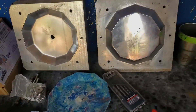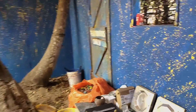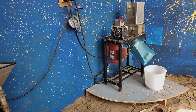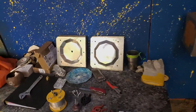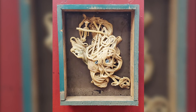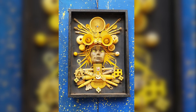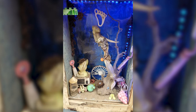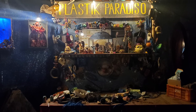Thank you so much, Paul, for showing me how all the garbage is getting turned into beautiful items — Precious Plastic. And besides melting the plastic to make knobs and pins, it's also used to create beautiful works of art as part of the Plastique Paradiso project.